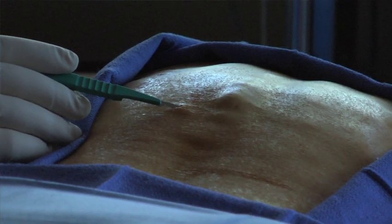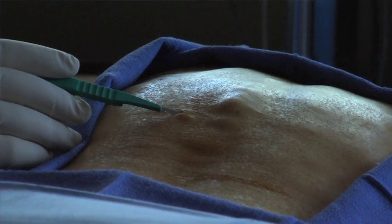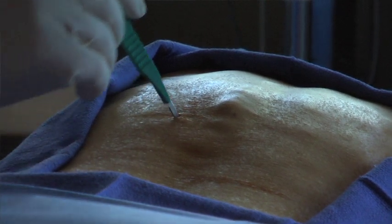A small 3mm incision is made with a scalpel and then a trocar is placed through anesthetized tissue and into the pedicle. This is all done with x-ray guidance.